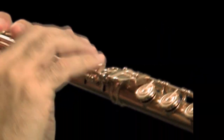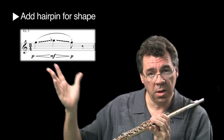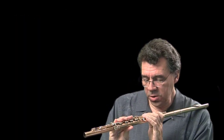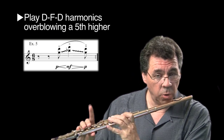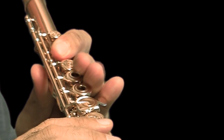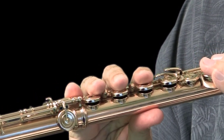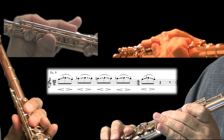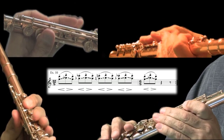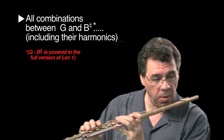And all we need to do is add a hairpin: start piano, crescendo to mezzo forte, diminuendo back down to piano. We can also do the harmonic of that by overblowing by a fifth. We can also do a couple of other combinations — we have all the combinations between G and B natural, plus their harmonics.